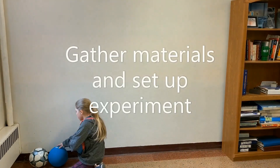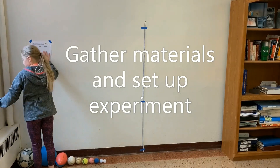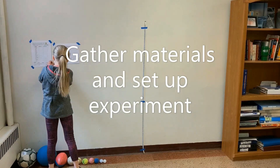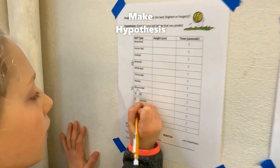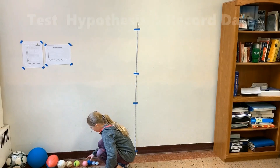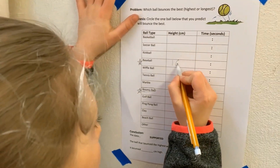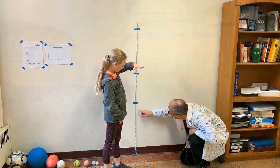This week, here's what you need: at least two different balls, a tape measure, stopwatch, or both. Most phones have a stopwatch app. Pencil, data sheet or science journal, and graph sheet. The data and graph sheets can be downloaded from the Snapshot Science website.